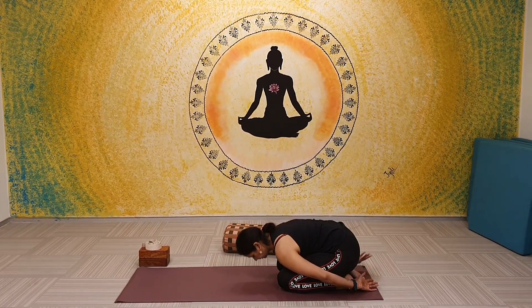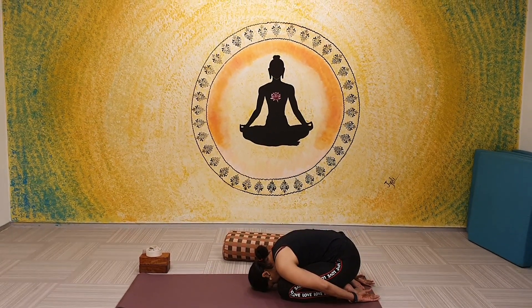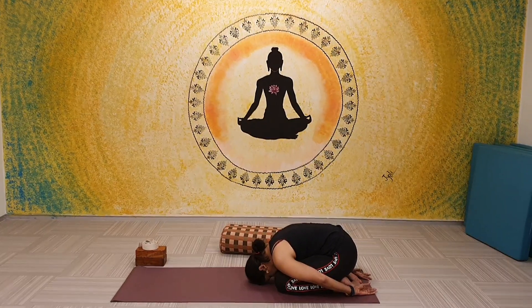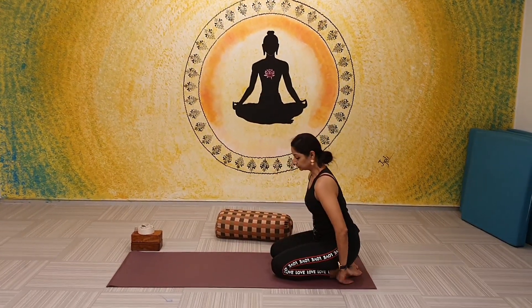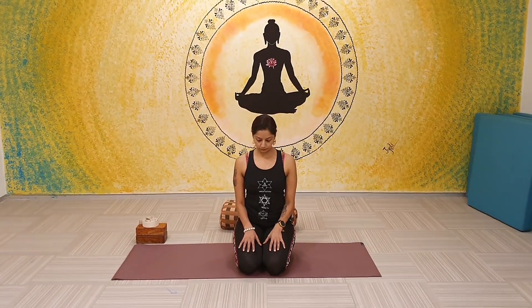These are simply great practices to do even if you feel just a little bit of stiffness in the body after work or after a heavy gym workout — some of the stretches you can do after sport as well. From there, moving on to a gentle twist, Bharadvajasana.